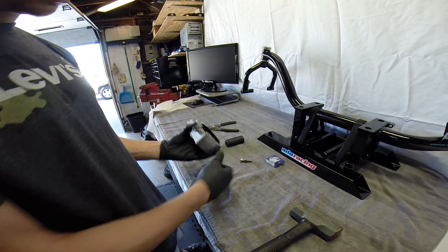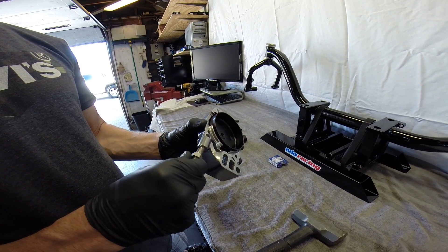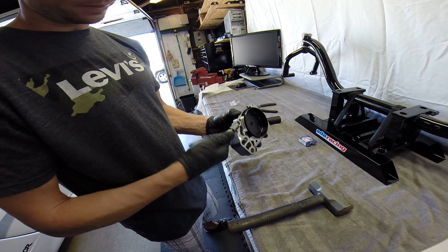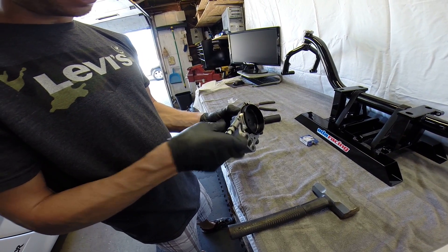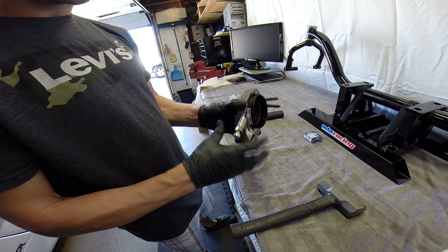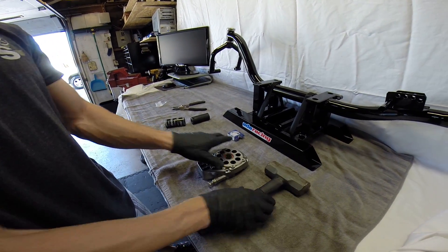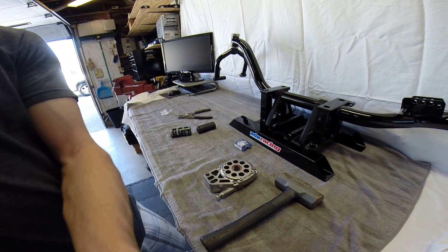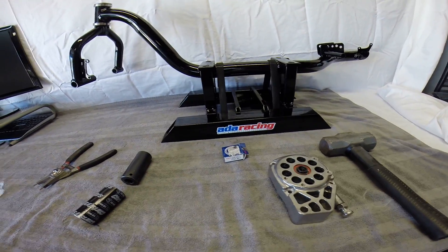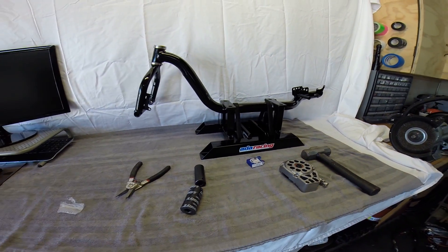Lastly, install your tensioner bolt, which is for adjusting your chain tension. It's very simple — just screw it in all the way down pretty much. Then you can go ahead and install it on your pit bike, which I'll show you guys here in a little bit. That's how you assemble a 78 millimeter motor mount. If you have any questions on the bearing or anything else, send me a message or post up — I'll be happy to help out. Thanks for watching.